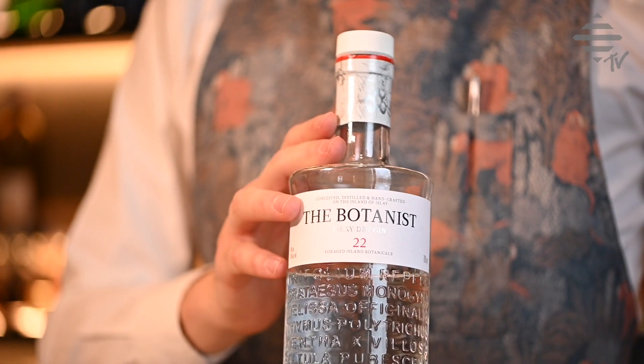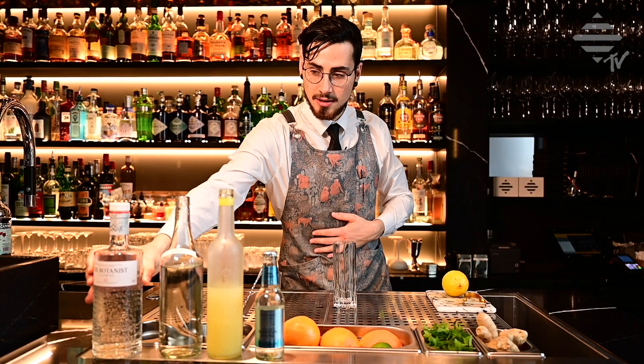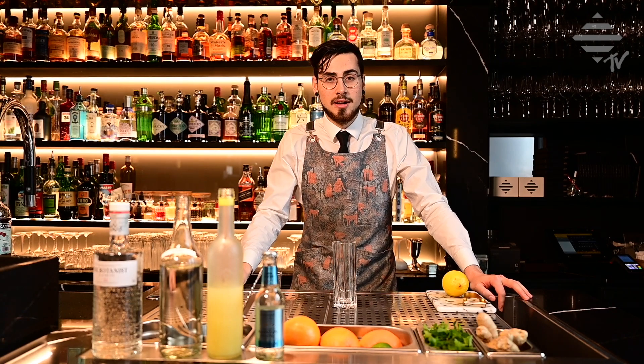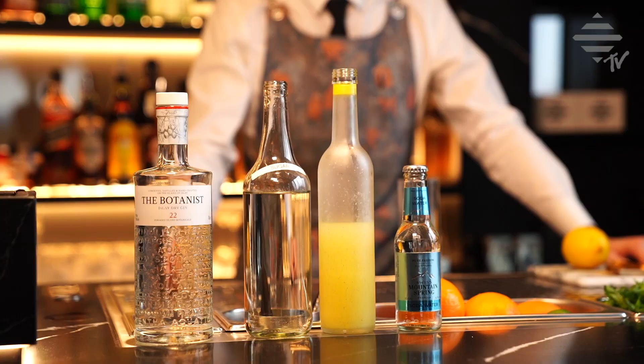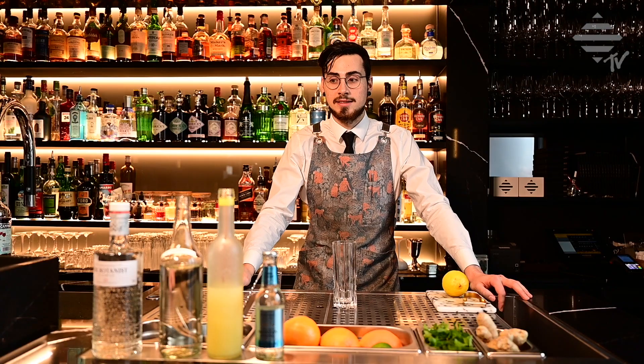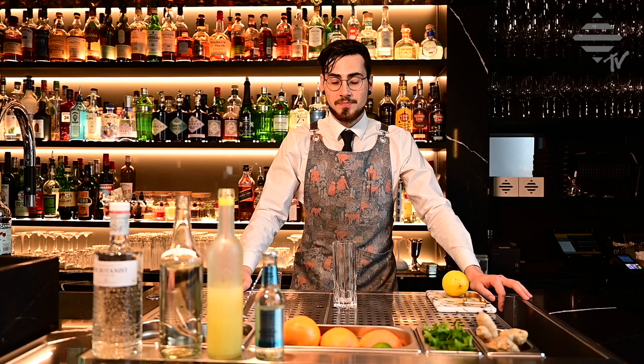It is made today with the Botanist Gin, which is the base spirit we are using. It is from the very island of Islay, out of Scotland, and there are 31 different herbs in it. So it's a nice, herby London dry gin to use.